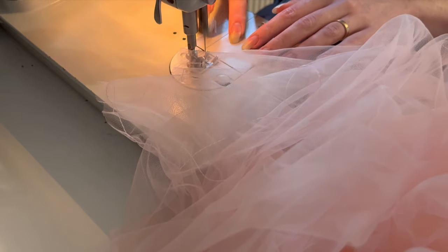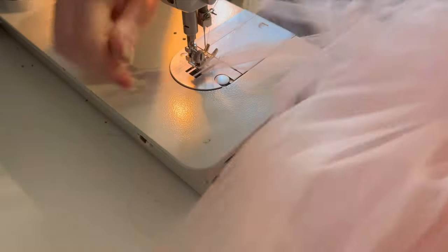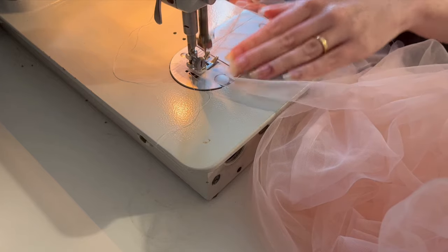Then both the net layer and the lining layer get lines of gathering stitches at the waist, because it's finally time to combine the two. This time, because it was much shorter, I was good and did two lines of gathers like you're supposed to.